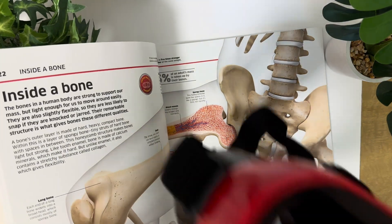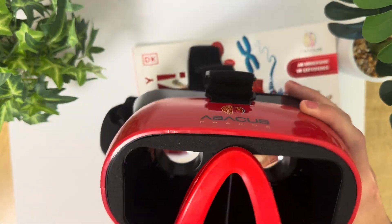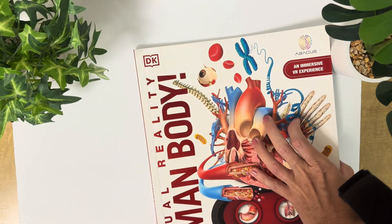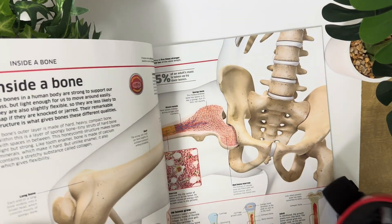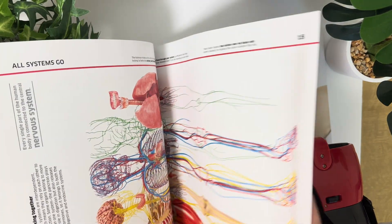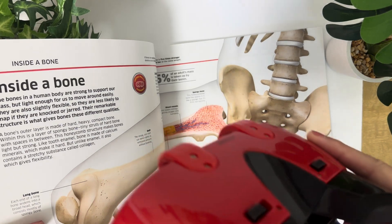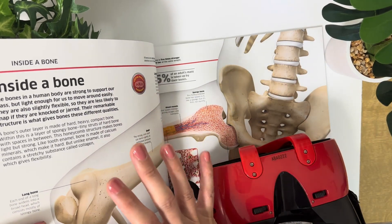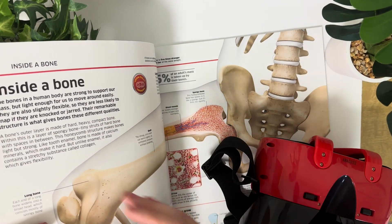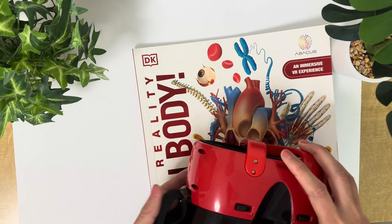It also comes with this virtual reality headset. The way it works is you download an app on your phone, and then you slide the phone into the front of the virtual reality headset. You use the headset in conjunction with the book. You can see here it has these little sections on different pages that say 'virtual reality experience.' You put the headset on, focus on this little red dot, and it will come up on the virtual reality headset so you can get an inside look at whatever you were reading about — Bones, for example. My son really, really loved that.